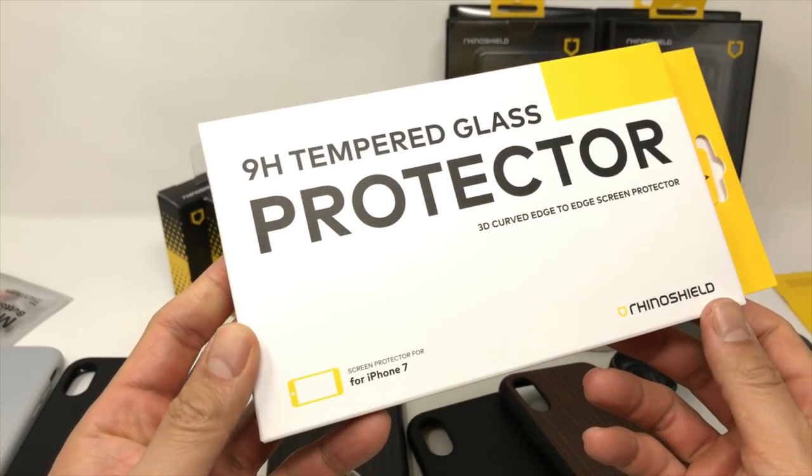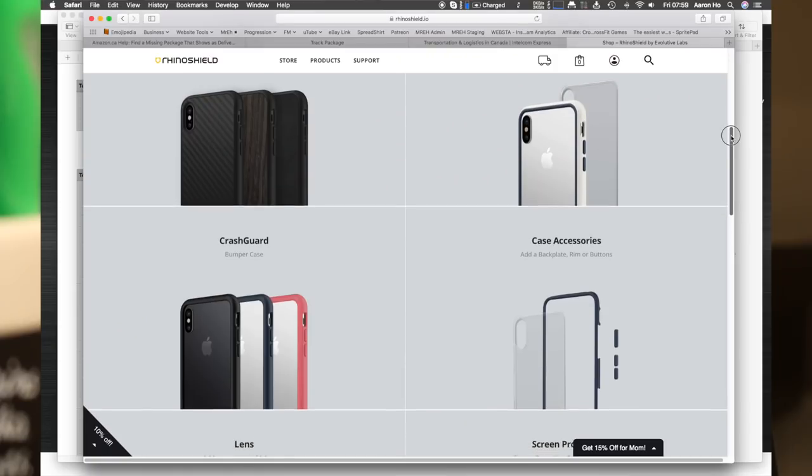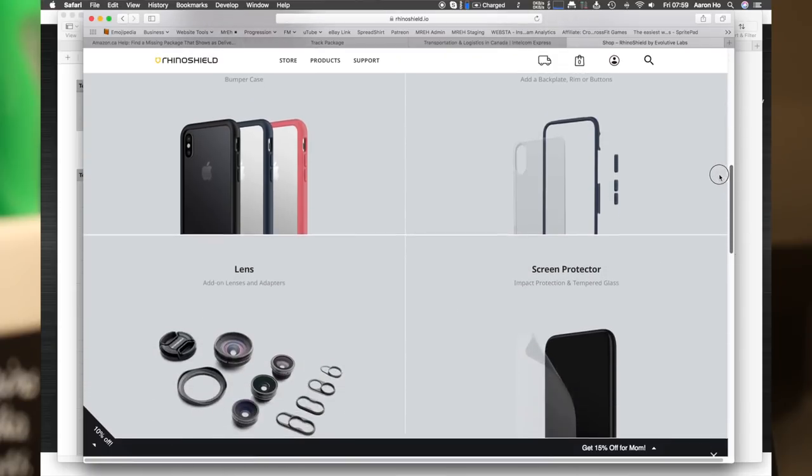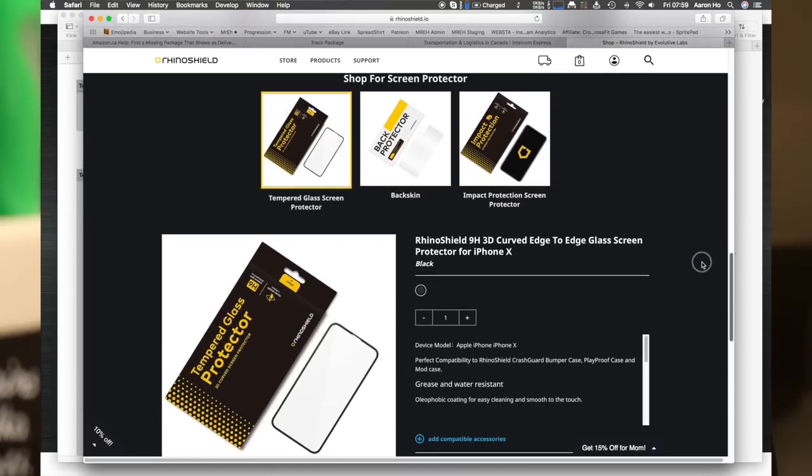If you're looking for something that's glass, go with their 9H tempered glass screen protector. I've had people ask, 'I want to get this case but I don't want their screen protector.' Just get their screen protector. You'll know that it fits — there's no doubt about it. You'll just put it on and it will just fit.